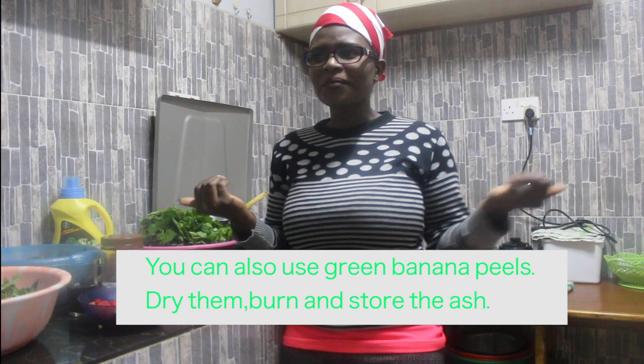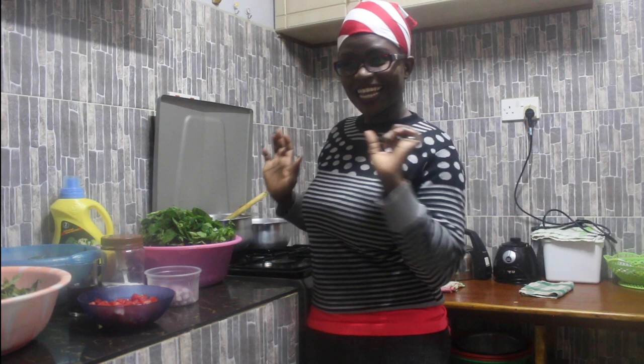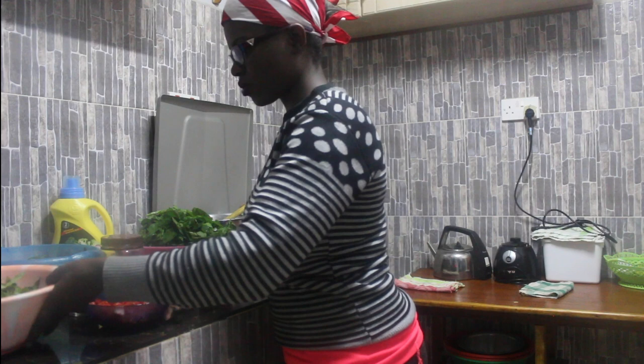My mom has something very nice — it's made of clay and sort of looks like a kettle; she uses that to make the munyu mshereha. So today I'm going to show you how we do it the Luhya way. My vegetables are already washed very clean, so I'll just mix up first what I need to mix.